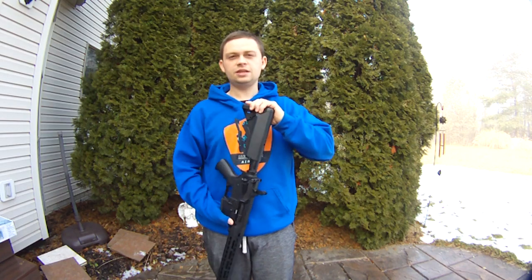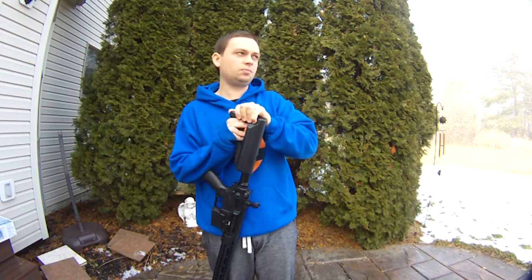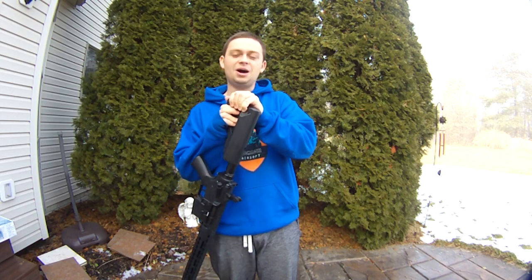There are some other great options, like the Avengers M4s with the S&T MOSFETs — those are fantastic for the price. You can get those for like $120, and the MOSFETs are amazing.